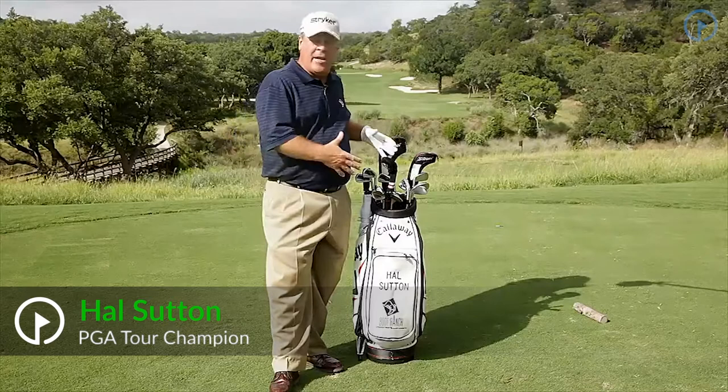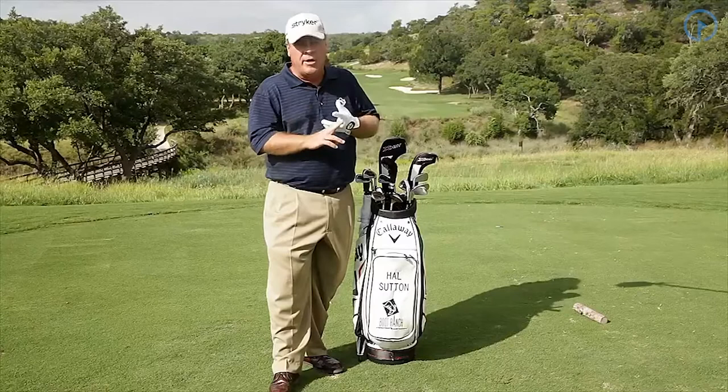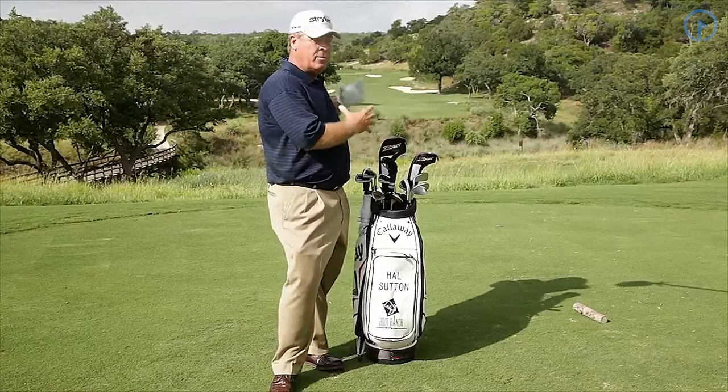We've got a great par 4 here that's a risk-reward type of shot. I've got a caddy normally, but my bag's sitting right here. I evaluate the shot — taking into consideration how far I want to hit it, where all the trouble is, what the wind condition is, and I reach in my bag. It's all right here for me.